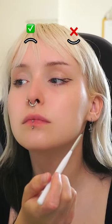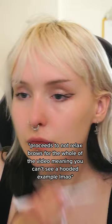This is so that when the hood of my lid kind of goes down a bit, when I relax my eyebrows, the liner doesn't get lost in the crease. Then continue that wing up to about my pupil.